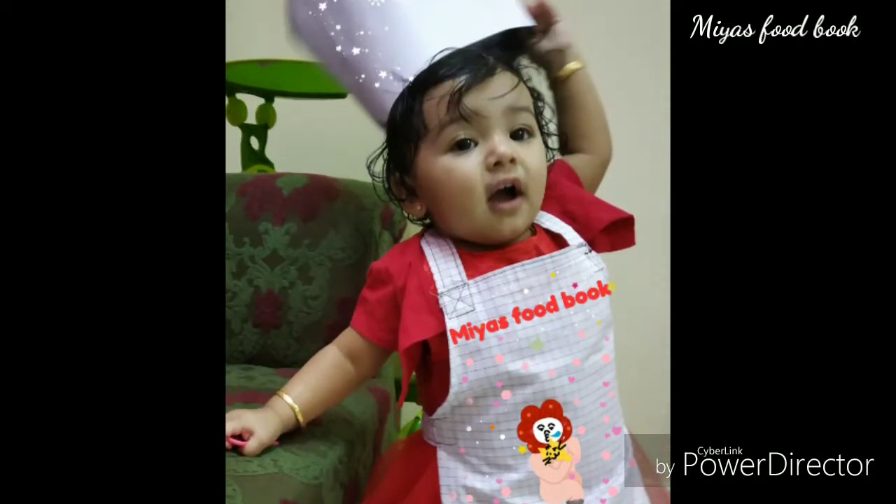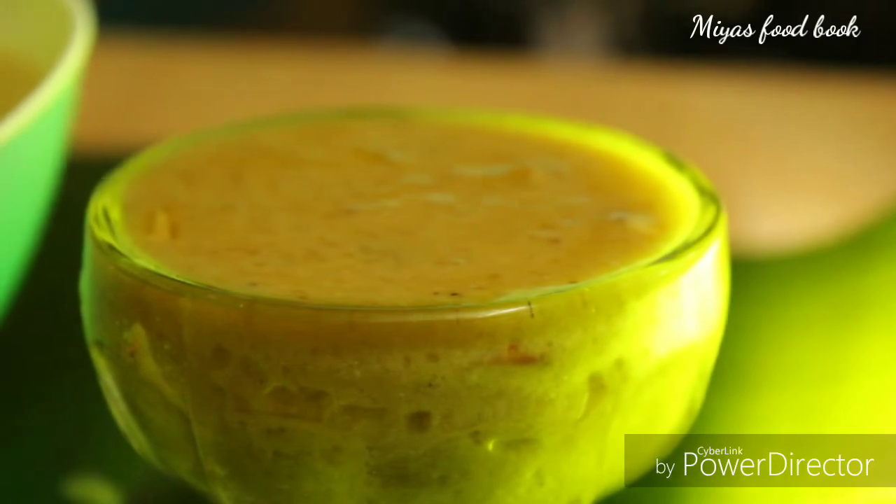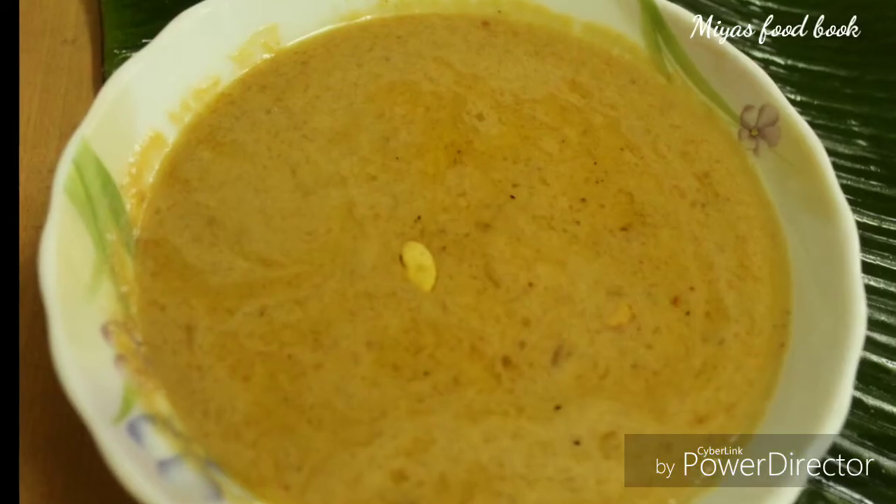Hello, hello, everyone. Welcome to Miyaz Food Book. I'm going to make a recipe for a special item.